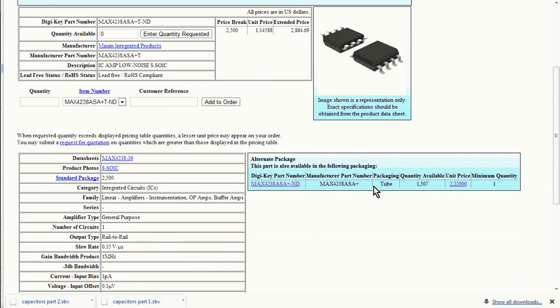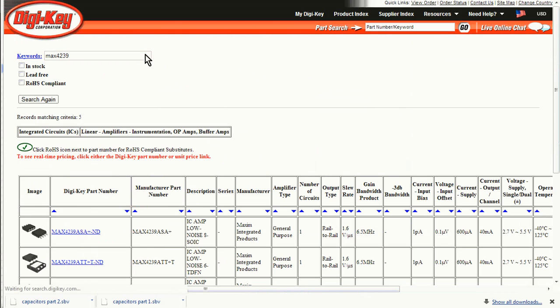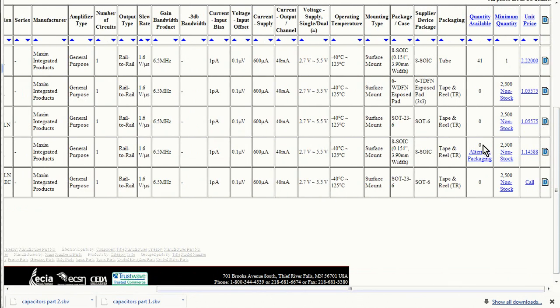An equivalent part is actually the MAX4239. They're exactly the same chip except with a different minimum gain and slightly different bandwidth — but we can actually use either in this design. Looking at the MAX4239 ASA+, it has no stock either, and in tube form they've only got 41 in stock. That's useless — we'll use the MAX4238. It looks like we're stuck with tubes at least for this device. I hope the assembler doesn't mind; I'm sure they won't.